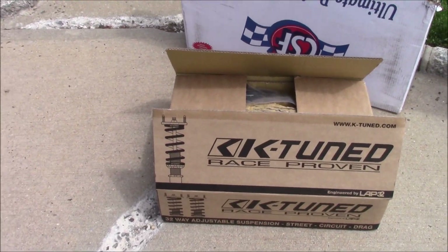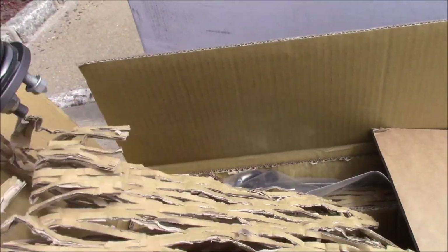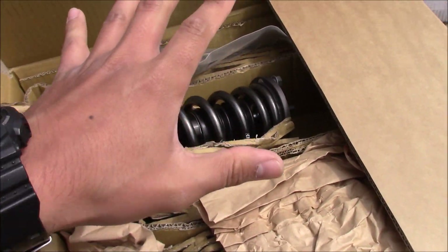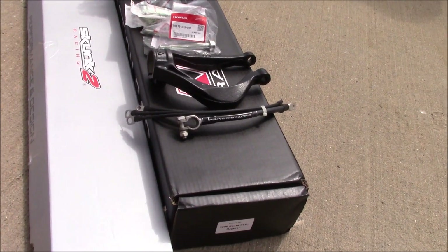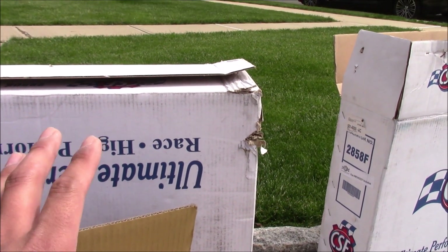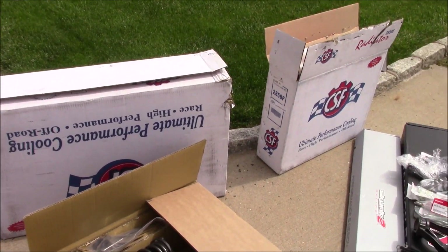They blessed Carter with a K-1 coilover setup and a traction bar setup. So Carter's going to be running brand new K-Tune K-1 coils, fresh out the box. This is like the best on the market right now with the amount of adjustability you get — 32-way adjustability — and these are going to be real nice. We're going to pair the suspension with some fresh powder-coated forks, new suspension bolts, a K-Tune traction bar, a Skunk 2 upper strut bar, and then we're going to see if we can get the radiator setup going. Suspension, radiator setup, and some little odds and ends.